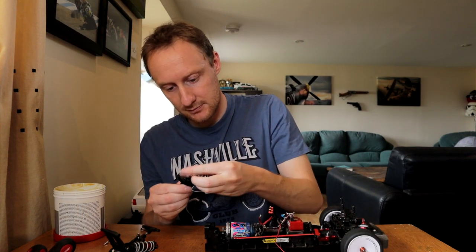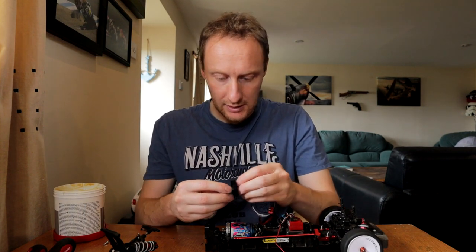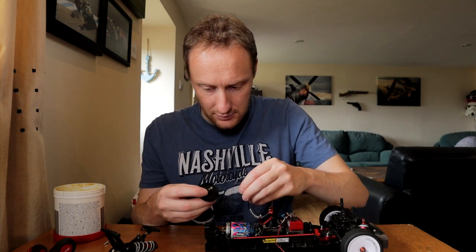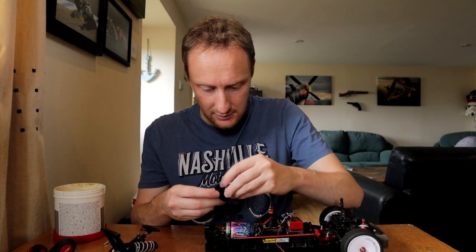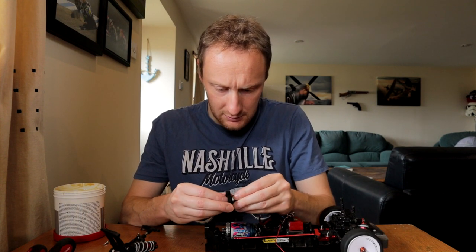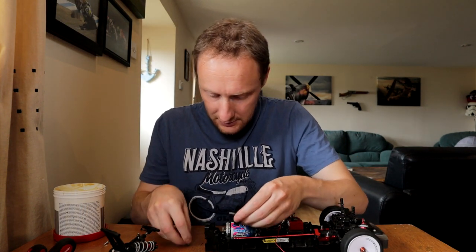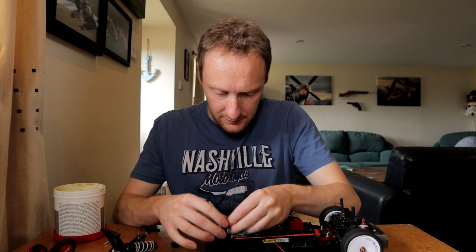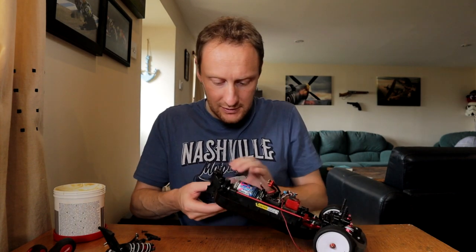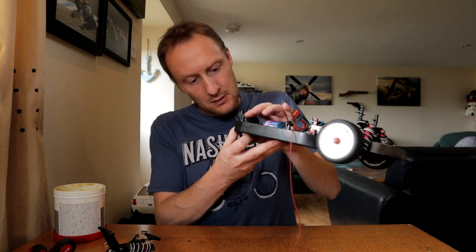Simple as that. I actually have to take that out - which way is it? I have to do this again. There's a way you've got to try and get it to sit. There - that's the one. Lovely.